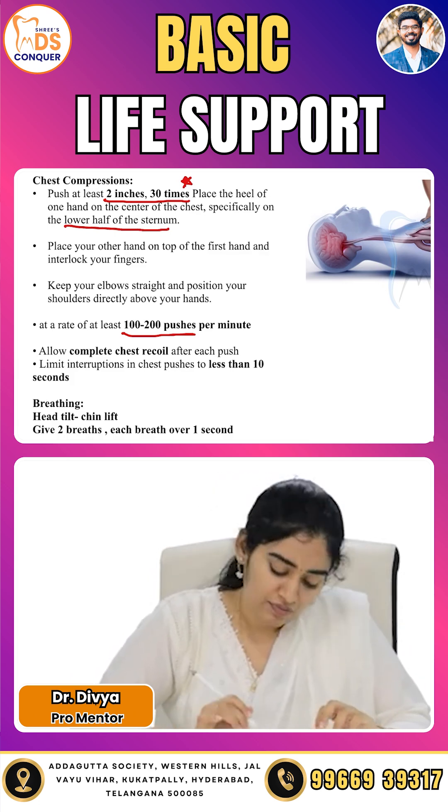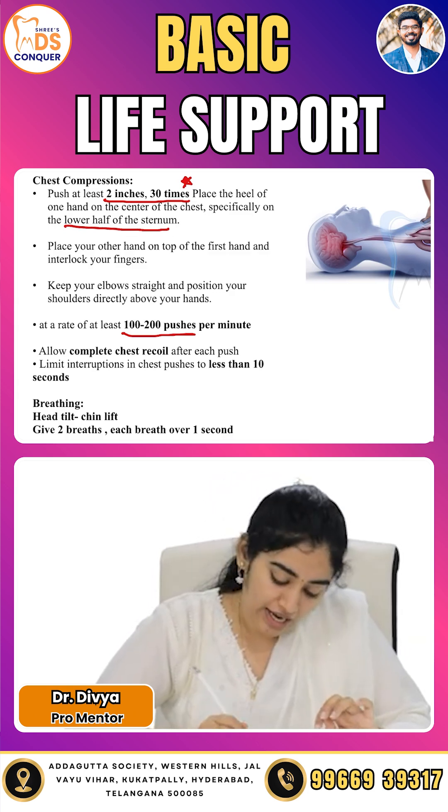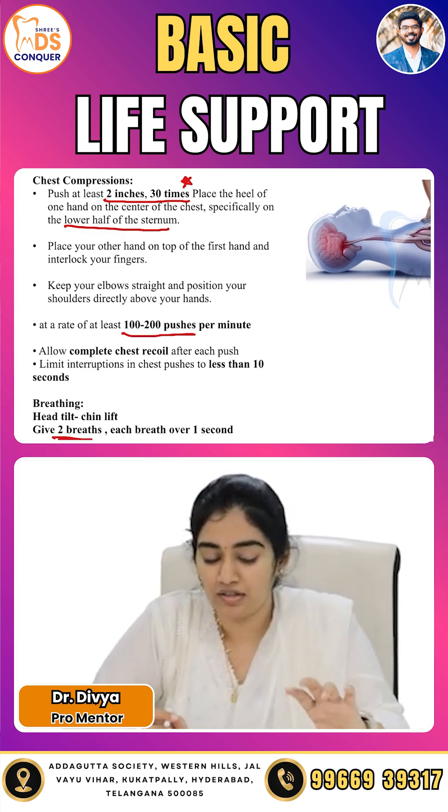For rescue breaths, use the head-tilt chin-lift maneuver. Two breaths are given, with each breath slowly delivered over a period of one second.